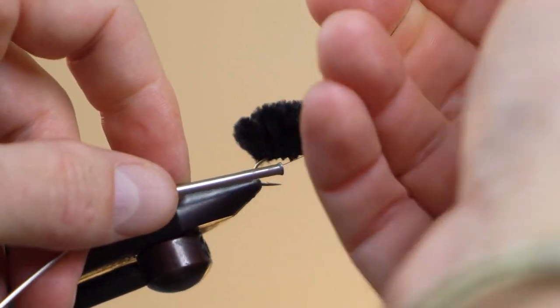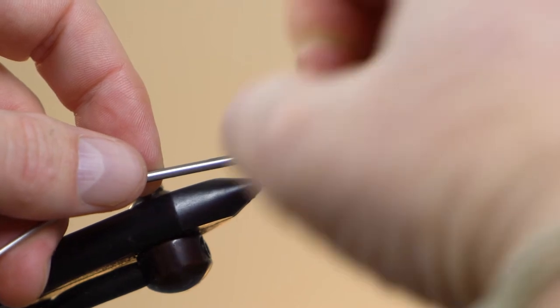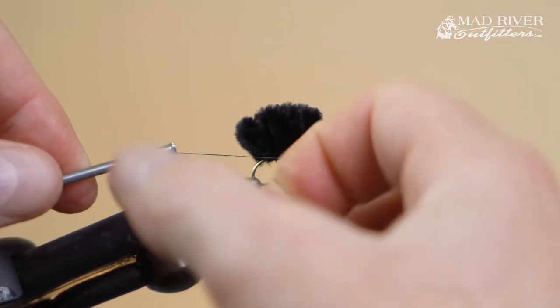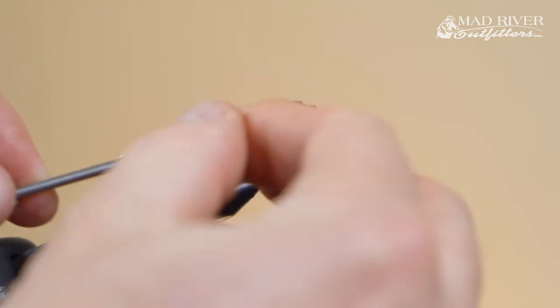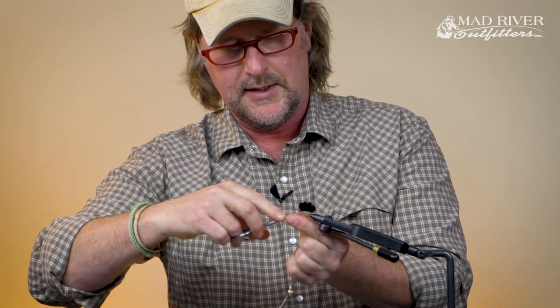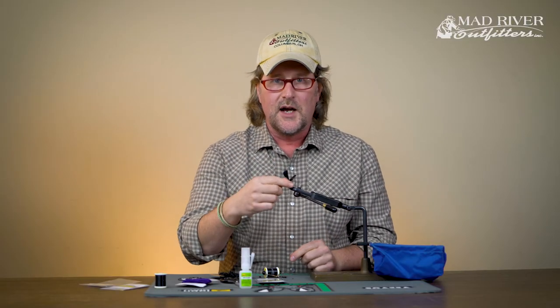I didn't bring my whip finish tool today so I'll just whip finish by hand and throw a few half hitches — not a big deal, I just need to secure the thread so it doesn't come unraveled, because zap-a-gap is coming up next. I tighten it up and trim with my scissors. There — the fly is done.